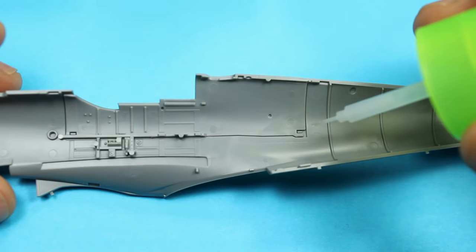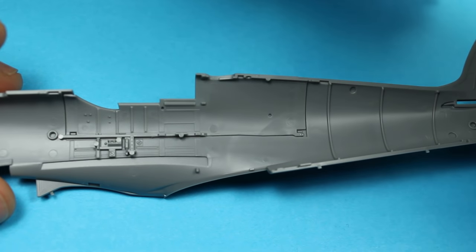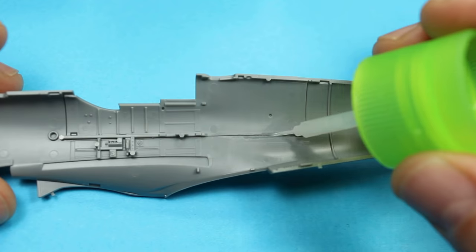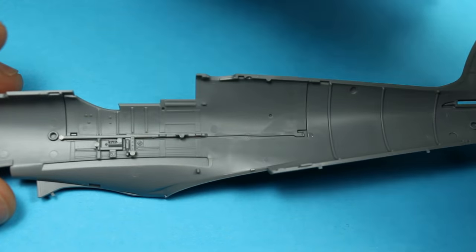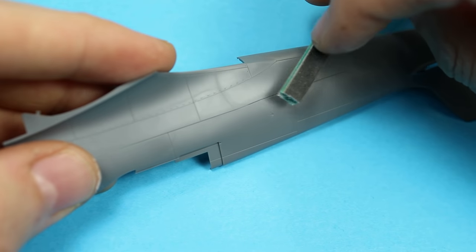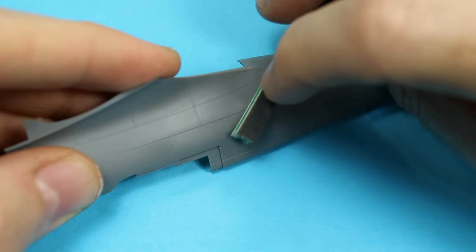Just glue in the side of the fuselage, which goes in very nicely. You've got two separate sections — one for an open cockpit, one for a closed cockpit. Fantastic stuff from Tamiya, as you would expect. Very, very well executed.